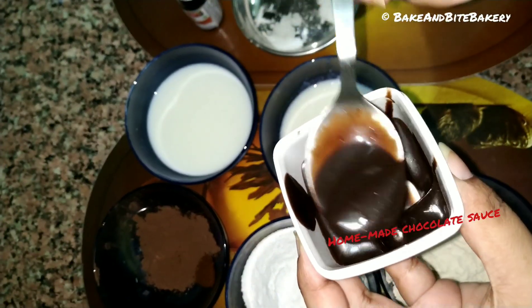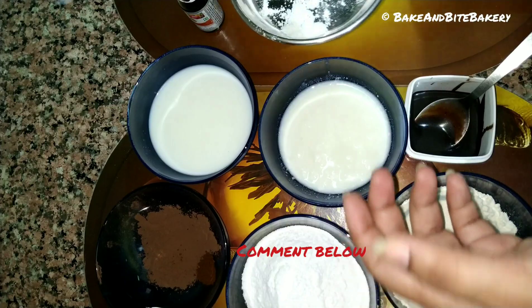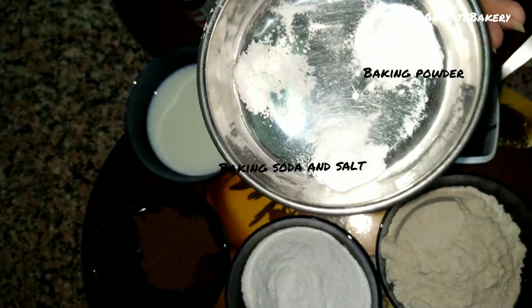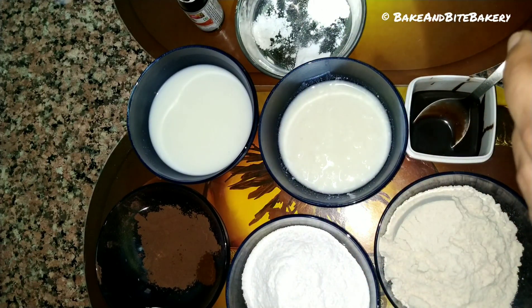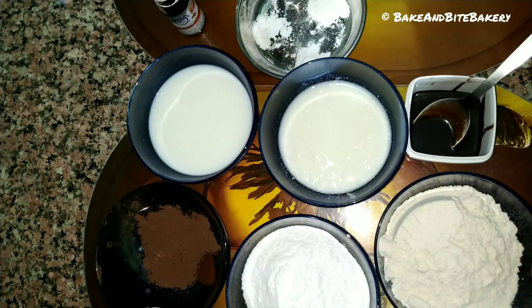This is a chocolate sauce which I have made at home. If you want to know how to make this chocolate sauce, do comment in the comment section below. We also have all the baking agents: baking powder, baking soda, and salt. We have chocolate essence which will help give our cake its flavor.